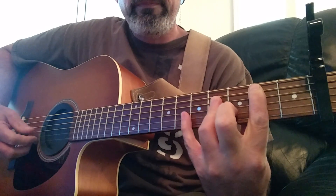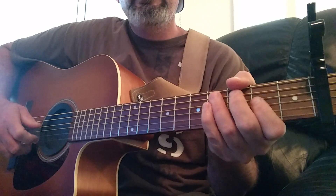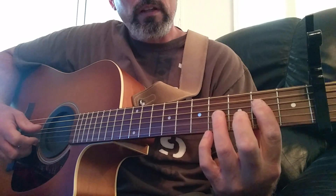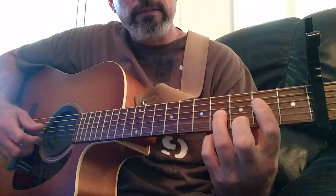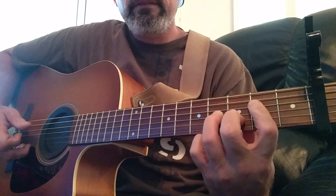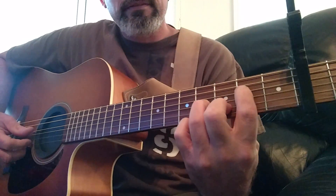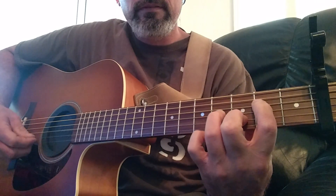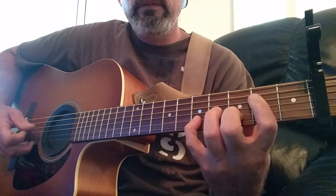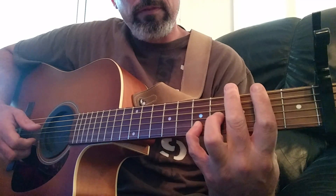Let's play it all again. Now we're going to move up to the second fret, fourth string. Fourth fret, third string. And second string, third fret. And then you can play this two ways — he was playing like this. That last one's the fifth fret, second string.